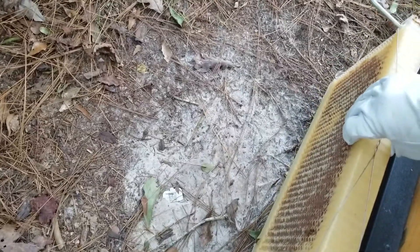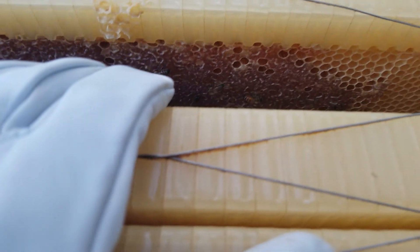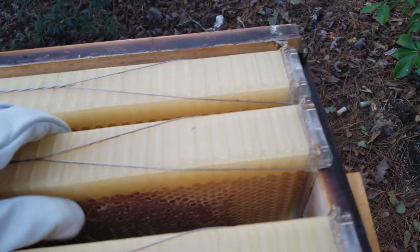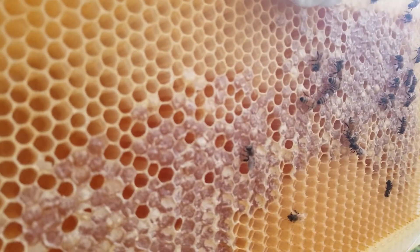I'll set this down on the side here — I've got a little frame holder to give myself some room to work. Looking through here, nothing on that side — that frame's empty. This one still seems to be quite full. Let me pull it up and take a look. Rainbow pattern, empty on the bottom, but a few cells in the middle that have been emptied, so I do think they are still finding a way to utilize this. The back side has some as well.